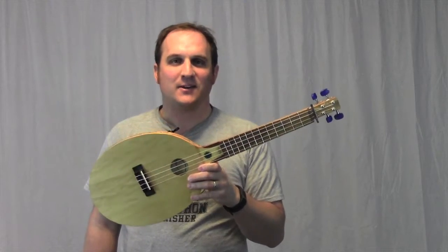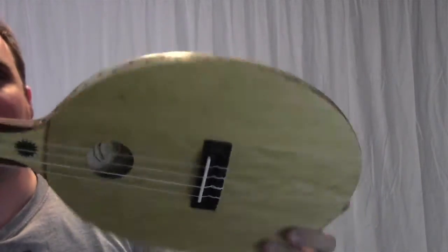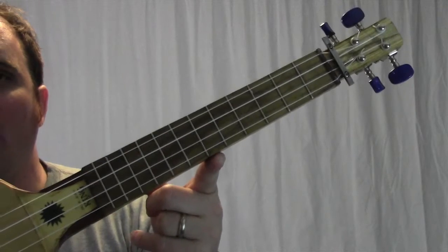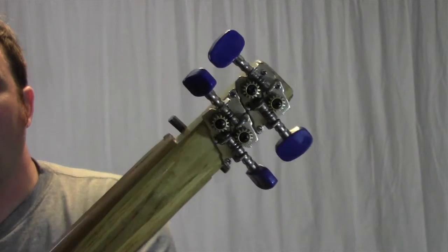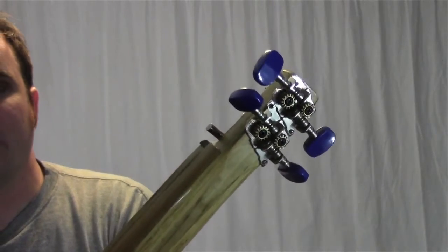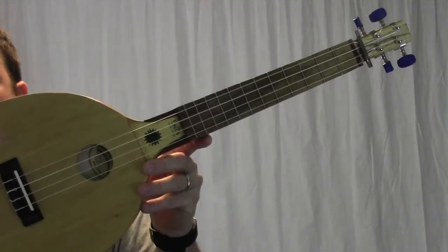Here is a brand new tennis racket ukulele. I started by removing the strings, then I put on the top and the back. I widened the neck a little bit to accommodate the full size fretboard. Up here on the headstock we have these open geared tuners. The fretboard is made out of walnut and the bridge is rosewood.